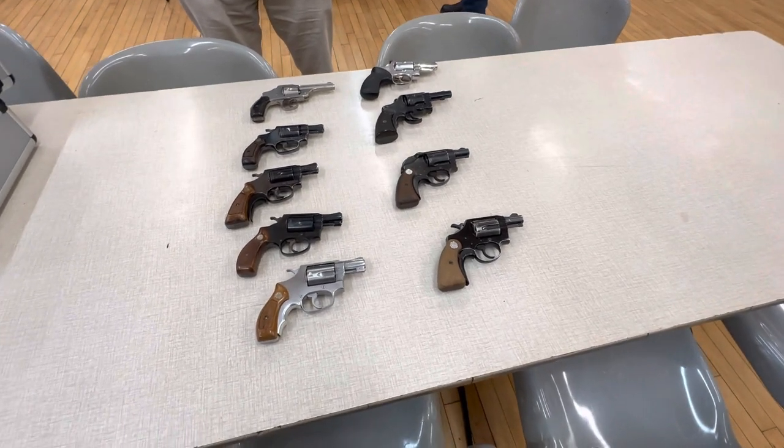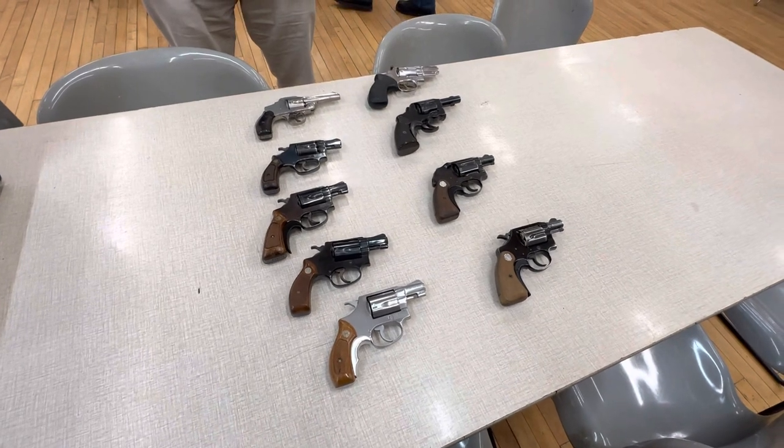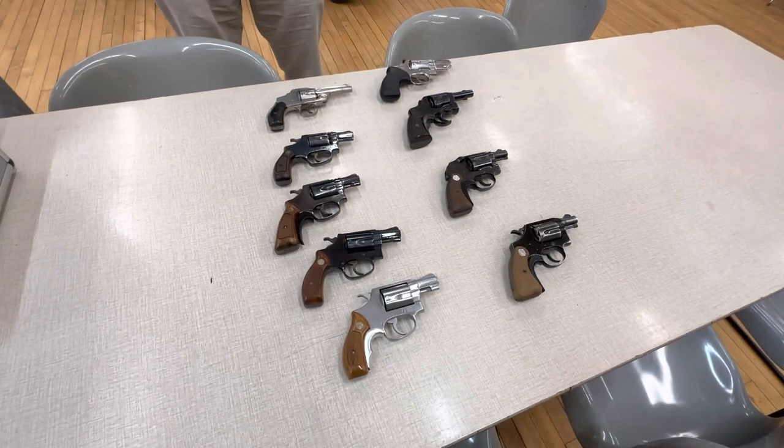Hello, and welcome to another History Collectors Forum. I'm with Stan, and he has a bunch of snub-nosed revolvers on the table.